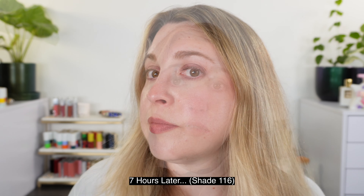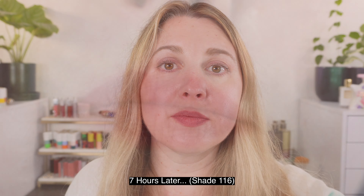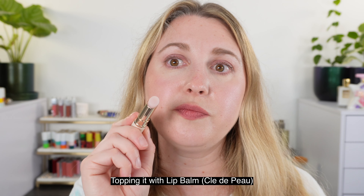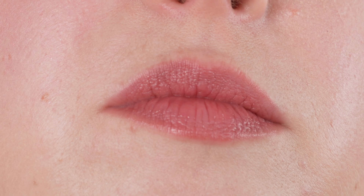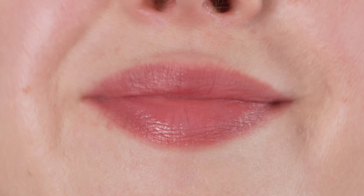They stay creamy on the lips for a long period of time, feel very hydrating, very comfortable. You can feel a little bit of that powdery texture on there, but it's really not that noticeable. Throughout the entire day my lips still feel comfortable and hydrated — I don't feel the need to apply lip balm, which for me is unusual because I always feel the need to apply lip balm and I love lip balms. I'm really impressed with how this formula performs. I think Lip Power lipsticks from Armani in general are pretty underrated — I really love these, and these new ones I think are a great addition.